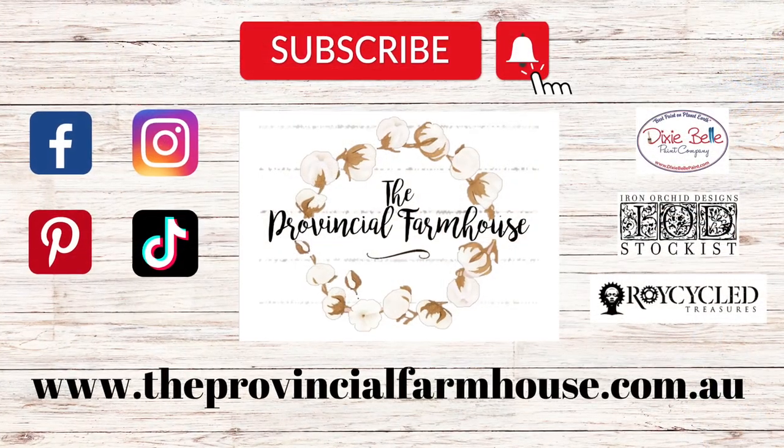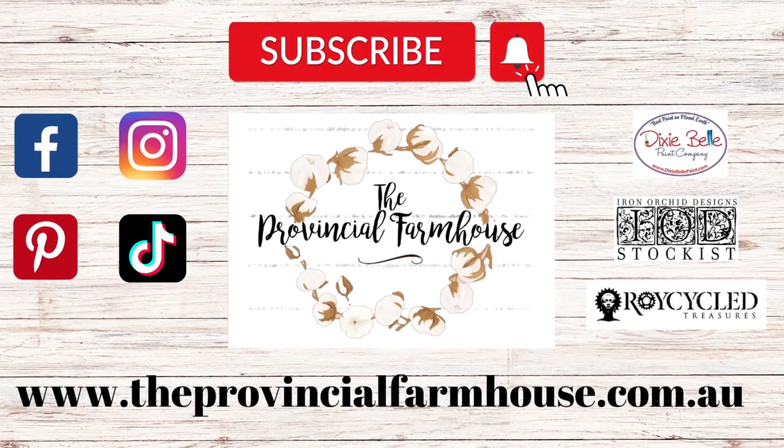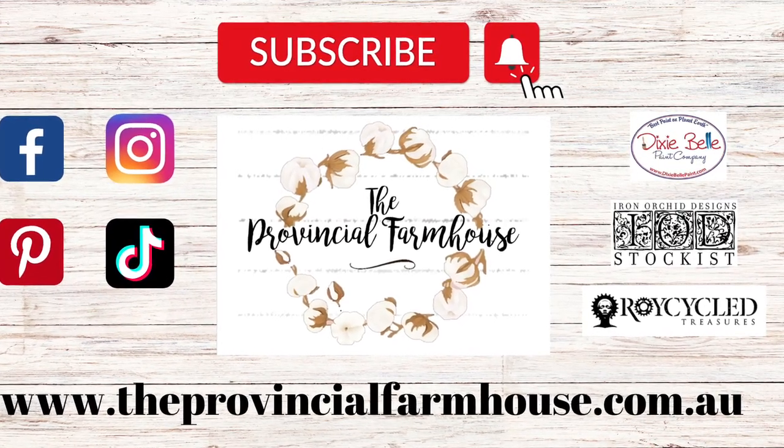You can find a full product list in the description of this video and all your crafting needs on our website theprovincialfarmhouse.com.au.